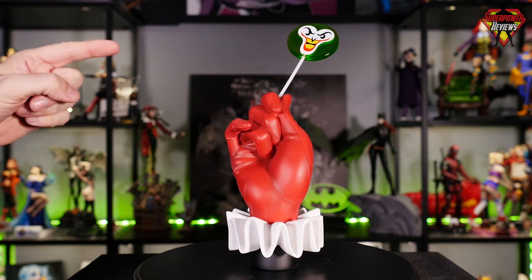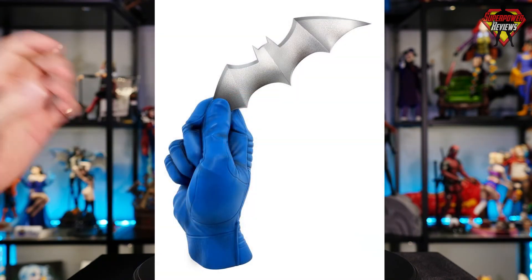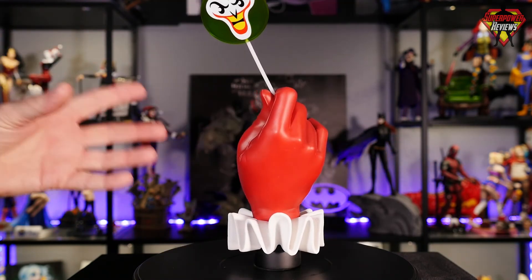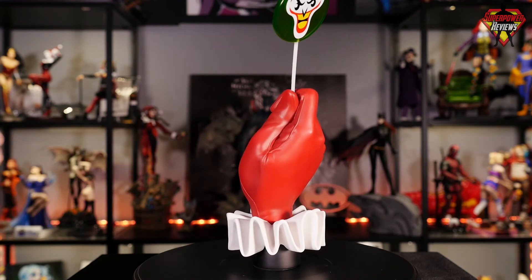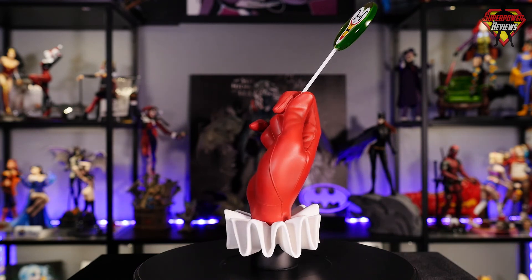There is another hand coming out soon that matches these statues — it is the classic Batman gloved hand holding a batarang. Now I'm going to go ahead and scan around to give you the close-ups and the 360 of all the details on this Harley Quinn Pudding Pop Life-Size Statue from Cryptozoic Entertainment.